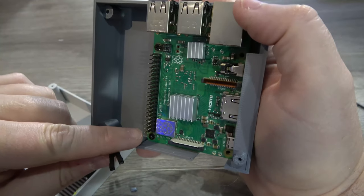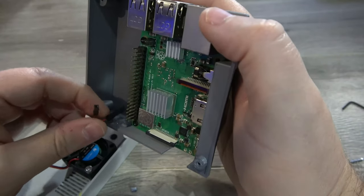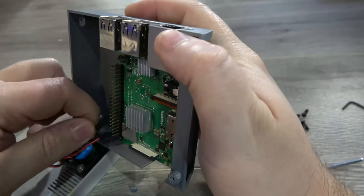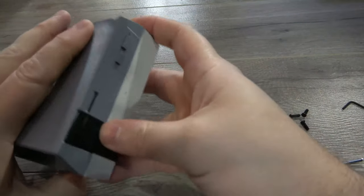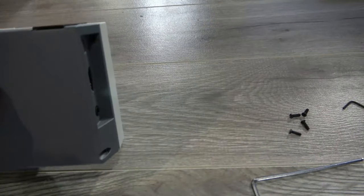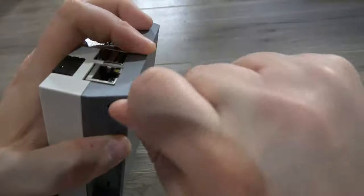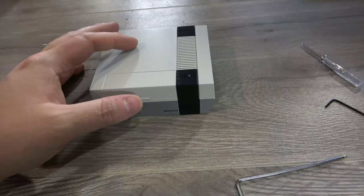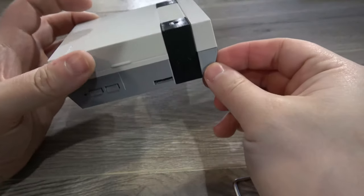Next we'll connect the fan — going to the 5 volt which is the top left pin and the ground which is third from the left. Finally we can close it up, being careful not to knock off the front panel which should line up just perfectly when closed. We're going to install our M2 8 millimeter bolts to close the case. Now all that's left to do is install your SD card and your Pi is ready to go.